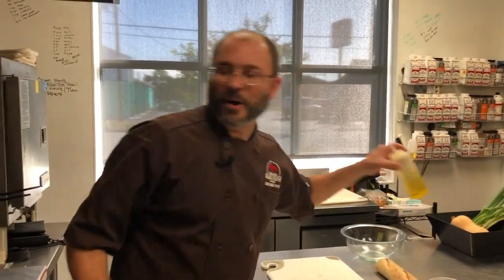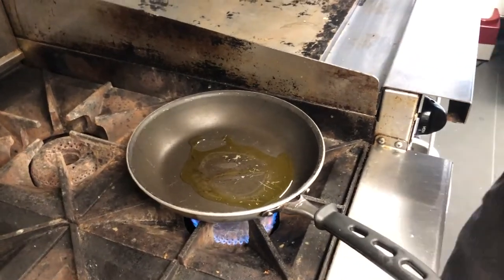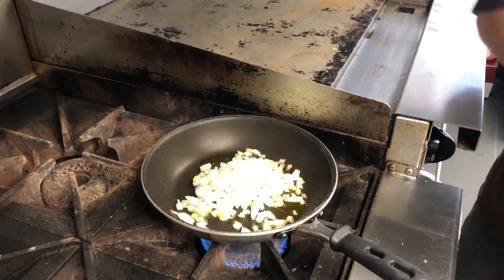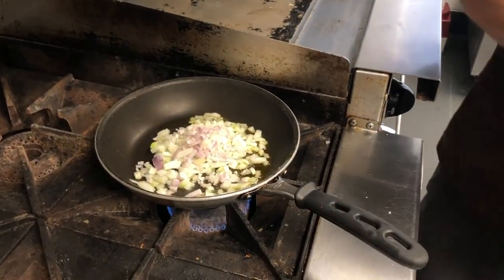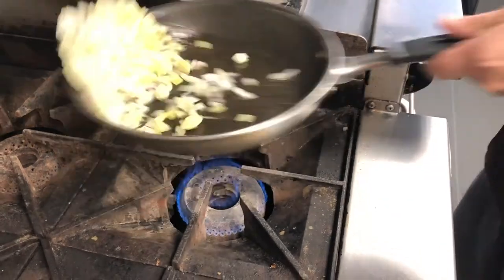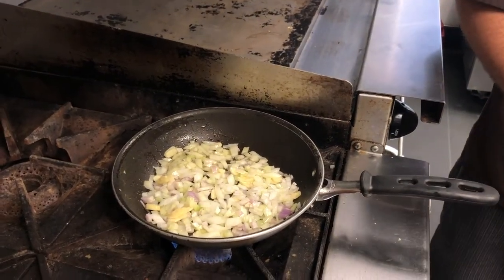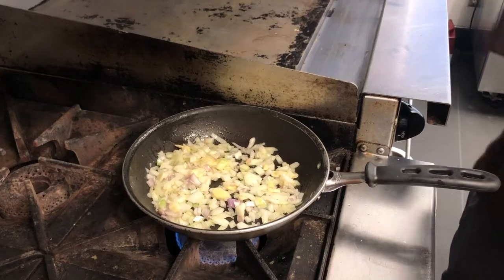To make the stuffing for the acorn squash we're going to start with our aromatics. You'll notice that a lot of what we're doing has the same start — onion, shallot, garlic. As you're prepping your holiday meals you can cut up a fairly good amount of onion, shallot, and garlic and you don't have to do it over and over again. This is just medium to medium-low heat and we're going to sweat these aromatics down until they're nice and caramelized.